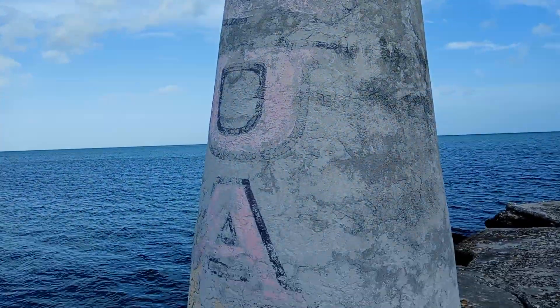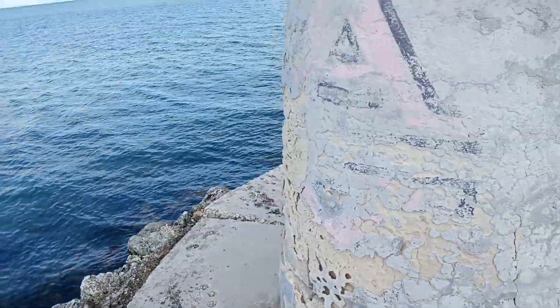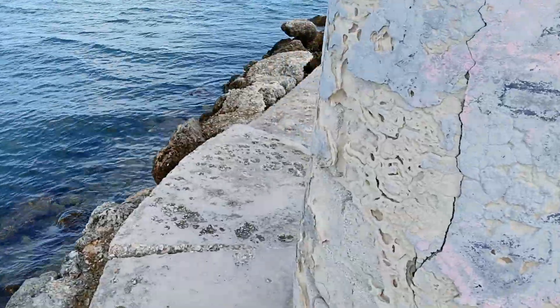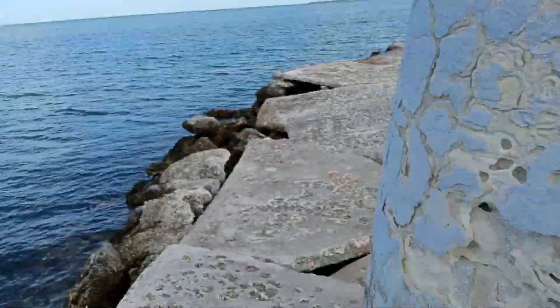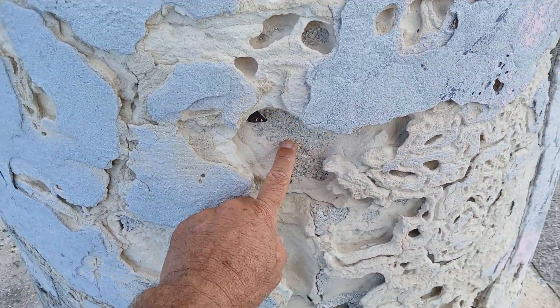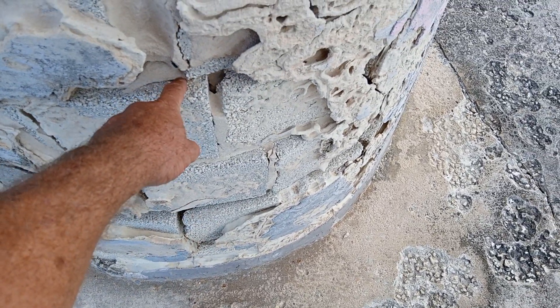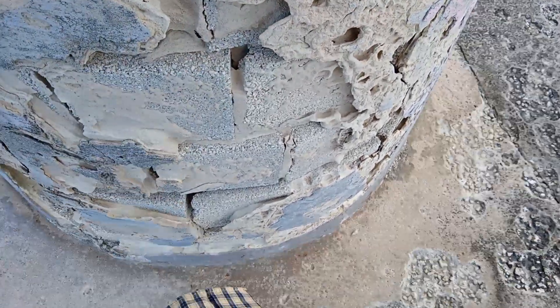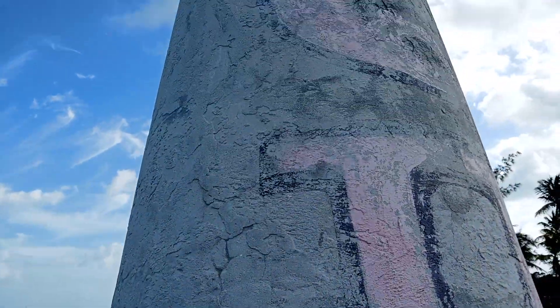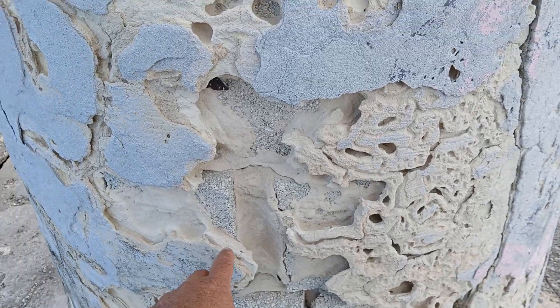Looking at how they did this way back when — it looks like they took a CBS block and kept insetting it about an inch, the diameter there at the bottom narrowing incrementally.